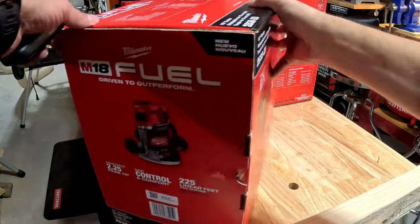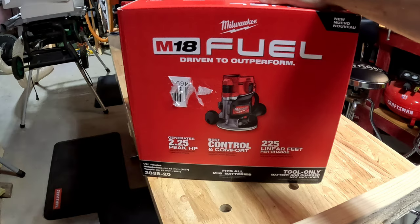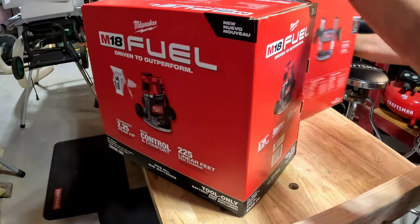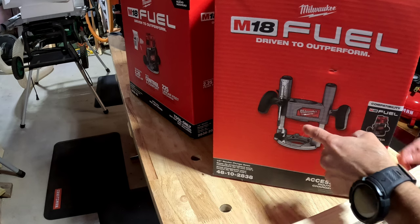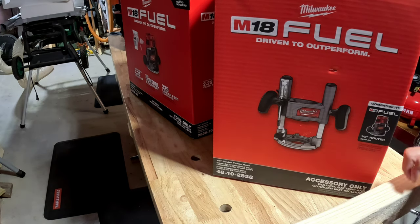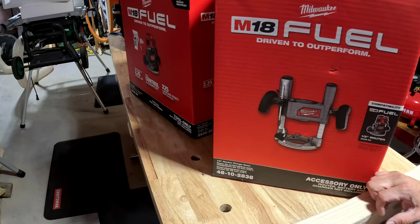I bought this at Home Depot online. They had this as a bare tool, not as a full kit. The full kit goes for $599 with the six amp-hour battery and charger, but I have too many batteries — I don't need more batteries.